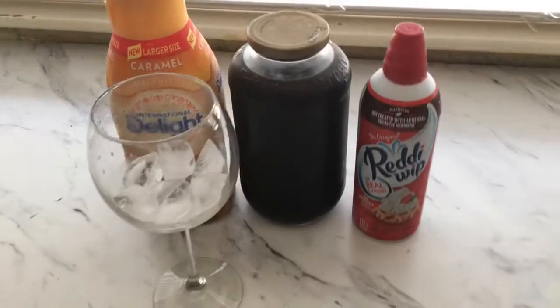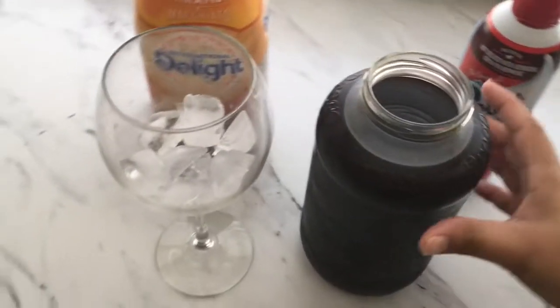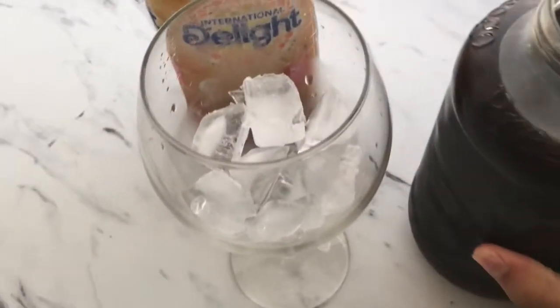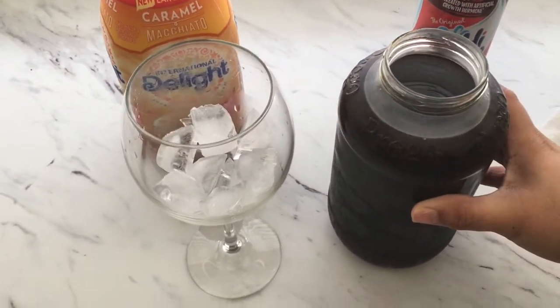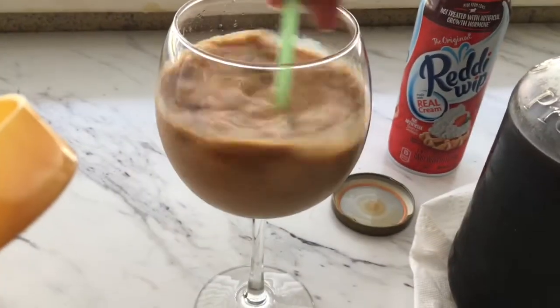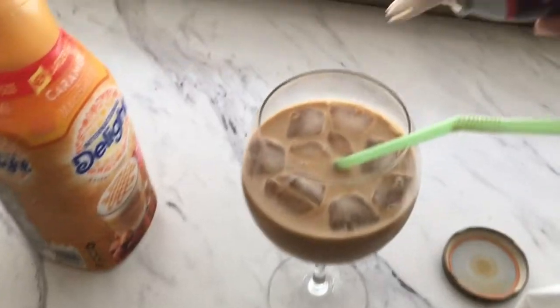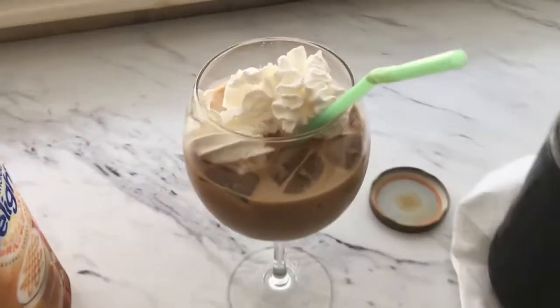I wanted to use a wine glass! I just added ice and whatever creamer you like — you can use heavy cream, plain milk, almond milk, whatever kind of milk you like. I'm using caramel macchiato this time. Just use whatever favorite creamer you like. This coffee is going to be strong because of the espresso — it's really going to wake you up. On the weekends we also like to add a little bit of whipped cream to our coffee.